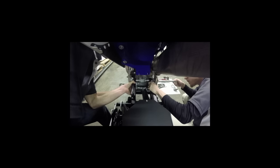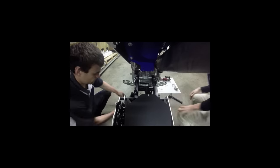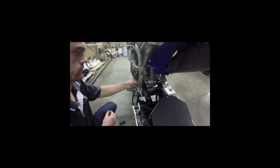Go ahead and install it, grab your axle, slide it through. It's always easier with a little bit of force. Once you get that installed, make sure you torque everything down and use your factory torque settings on the swing arm, on the axle mount, as well as the upper shock bolt.